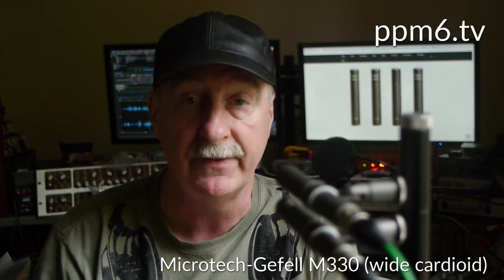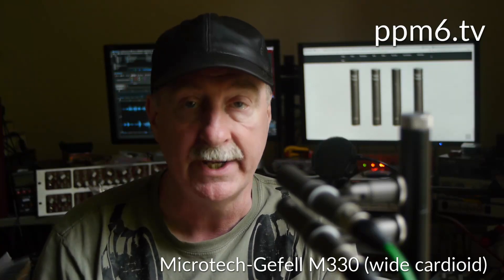Hello squirrels and welcome back to PBM6 TV. Today it's a return to high quality German microphones and we've got two by Microtech Gefell in the stand — the brand new wide cardioid, the M330, and the M320, the Omni.